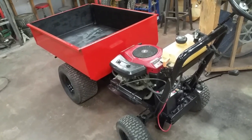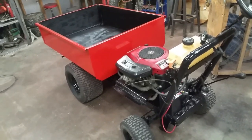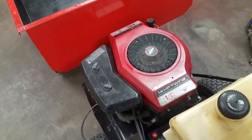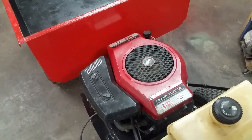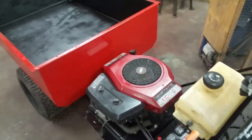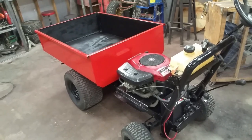Hopefully this will inspire someone else to cobble together some sort of creation of their very own and enjoy the fruits of their efforts. A lot of these old mowers had five, six, seven, or eight horsepower motors. I ran this one up with a 14-horsepower motor off of Craigslist for a whole $50 — a little overkill, but it'll climb mountains. Enjoy.